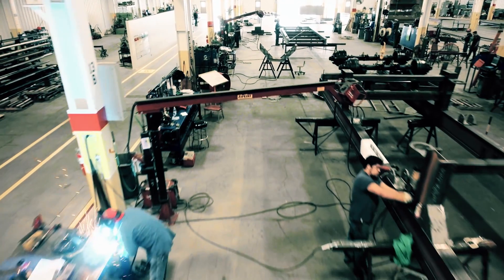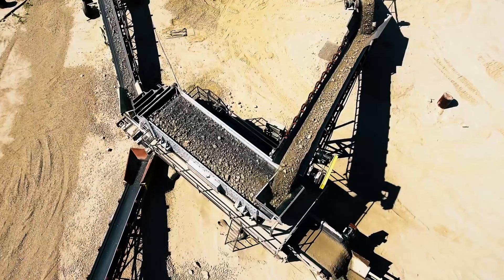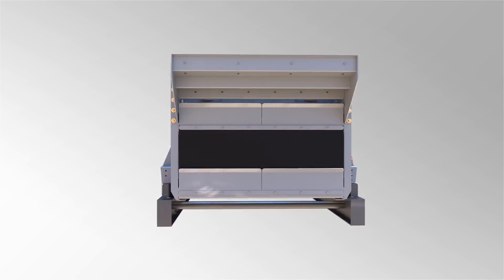We decided what pain points can we solve, what can we do a little bit differently. It's just not another screen that shakes — what can we do differently to make it better, easier to work on. And we think we came up with a little bit better mousetrap with some of the features and things that we built into it.